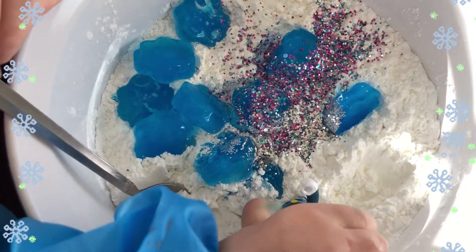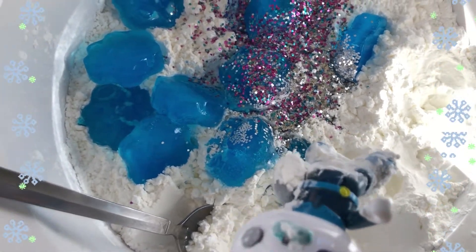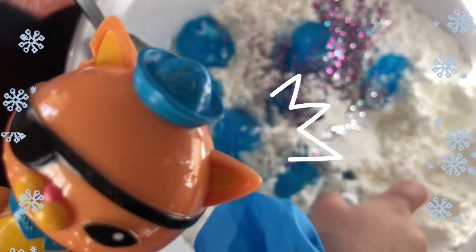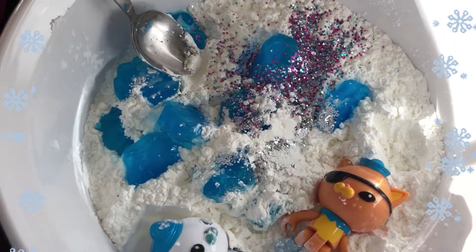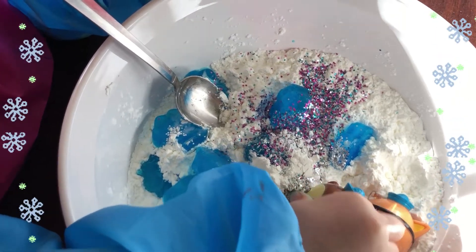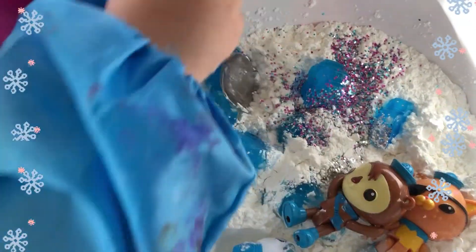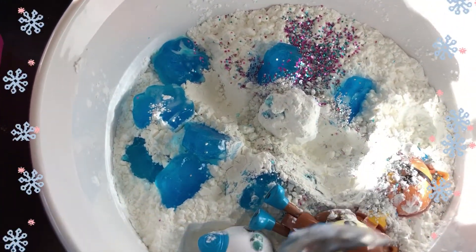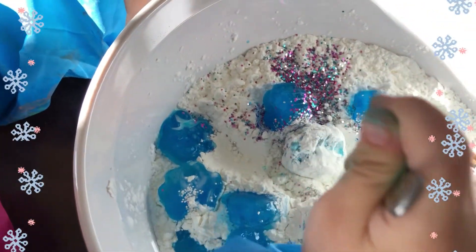Polar bears live in the Arctic. Claudia playing in the snow. He made a snowball! Mix it.